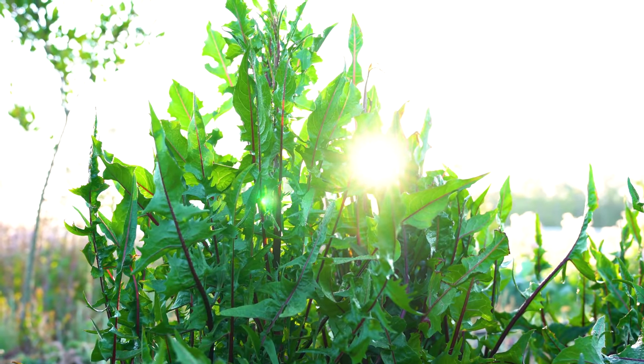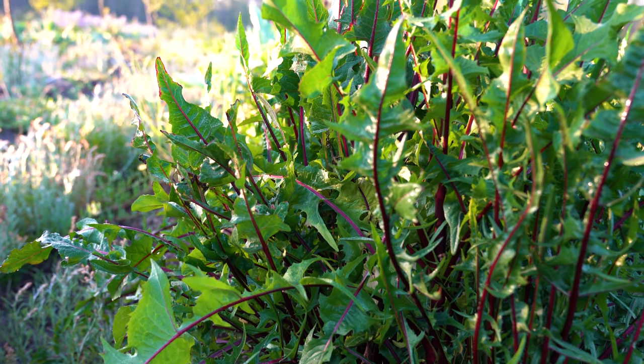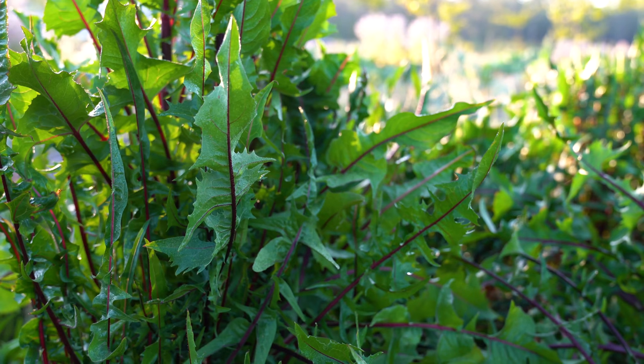Hey everybody, it's Michael here with Johnny Appleseed Organic and today we are making a coffee substitute out of dandelion roots. Dandelion roots have been used medicinally since medieval times, but more recently people are using it as a substitute for coffee and still getting those medicinal benefits.